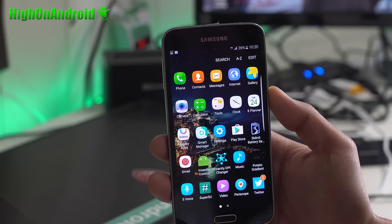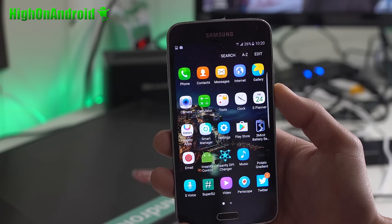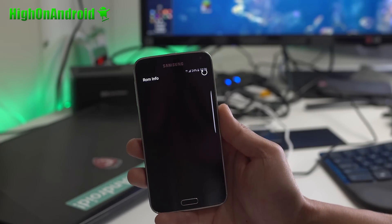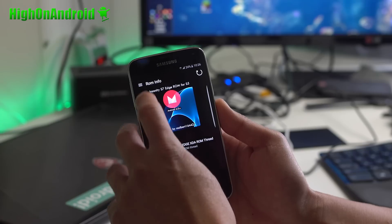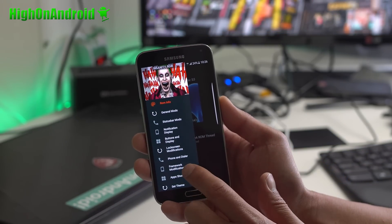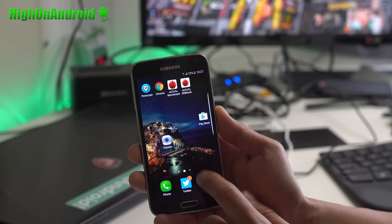For customization, you have 3-Minute Battery, Insanity DPI Changer, and SuperSU for root. Pretty awesome ROM. You also get a bunch of customization options through the Insanity ROM control, which you can go ahead and customize the status bar, notification display, your buttons, lock screen, phone and dialer — a lot of cool stuff, which is really nice.